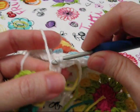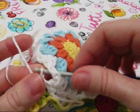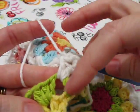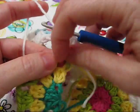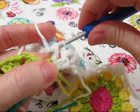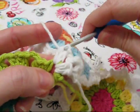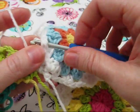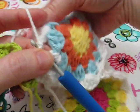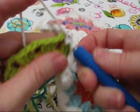Two half double crochets, and now we're going to link to this motif. Now in the same chain space we're going to make two half double crochets, link to our motif. Now in the next chain space, two half double crochets.